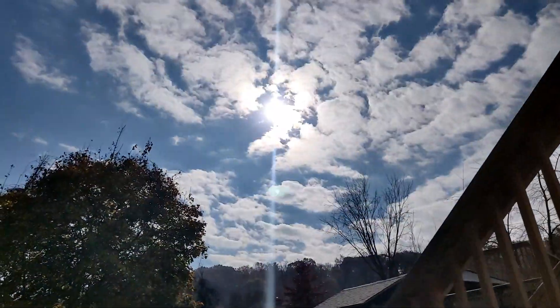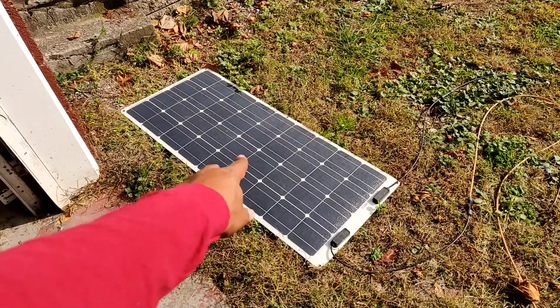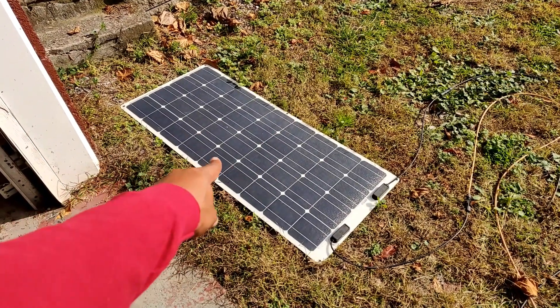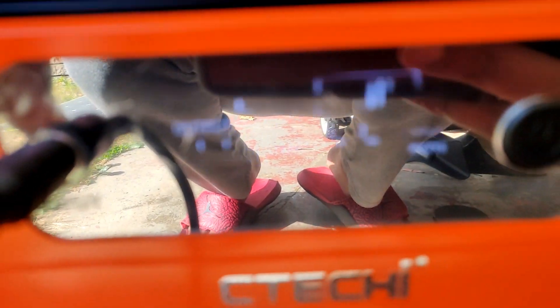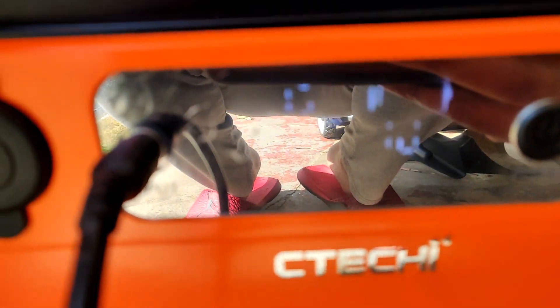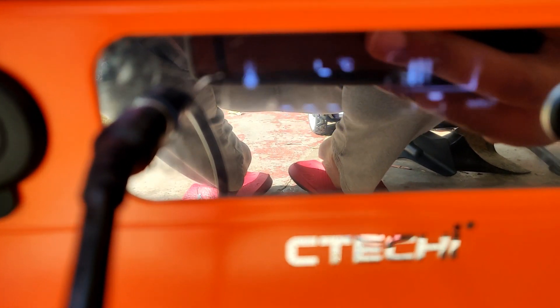Let's look at the sun conditions because they have changed. Renogy 100 watt flex panel — the previous version of the black label — plugged into the Sateki. Getting 47 watts. You're just going to have to believe me, this screen is not cooperating. 50 watts.